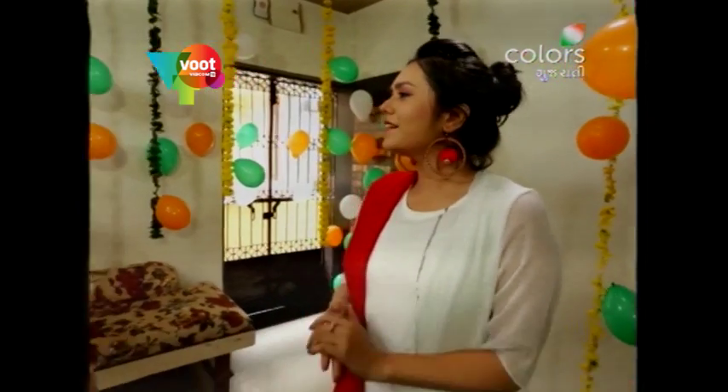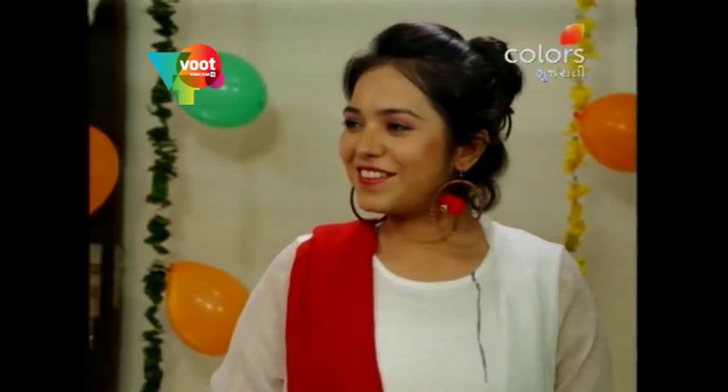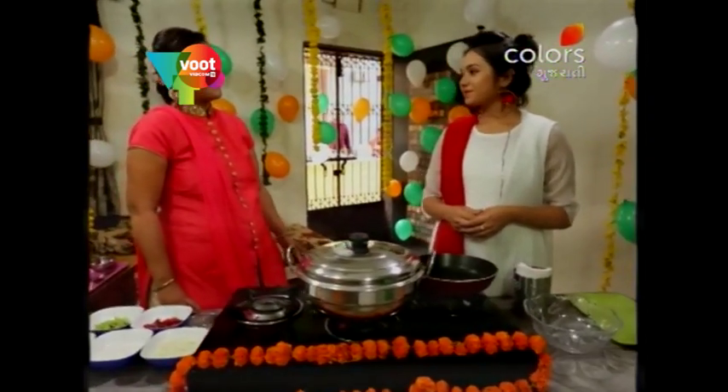Today we are going to be a big time out of Janmashtami. Did you celebrate Janmashtami? Yes, we were here. Everybody was crazy in the flat. We are celebrating Janmashtami. It was fun, isn't it? Yes, it was fun. It was a festival and we enjoyed it.